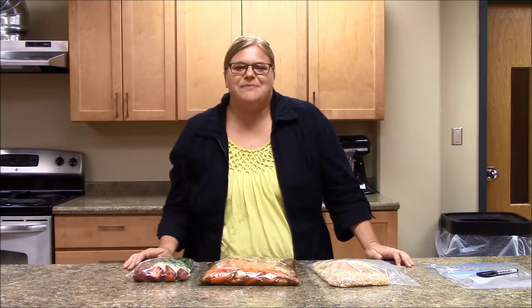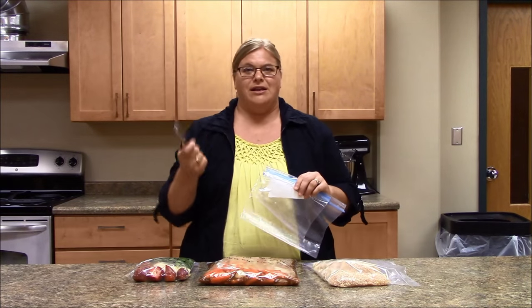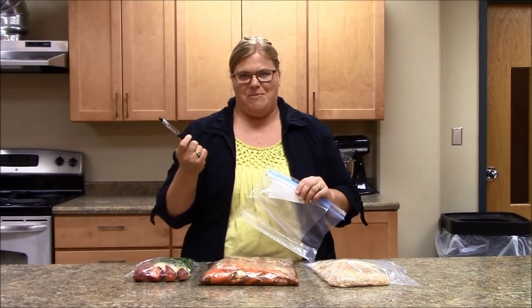Once your recipes are selected, check what you already have on hand and then make your shopping list. Now, don't forget your freezer bags and your labeling tools such as a permanent marker.